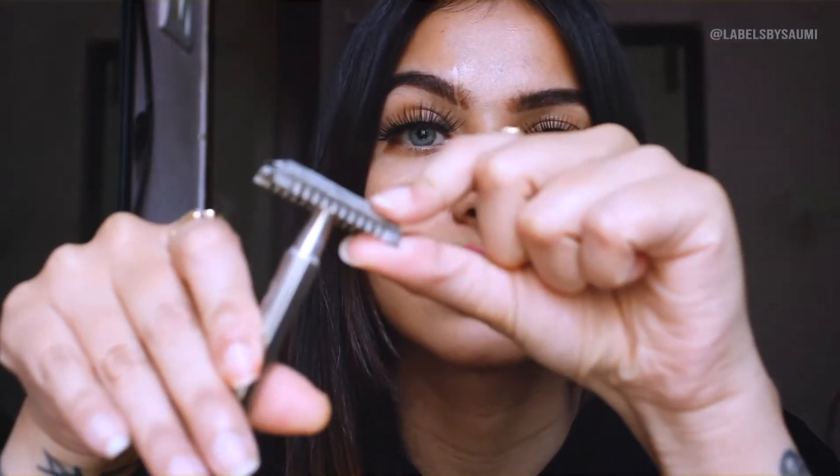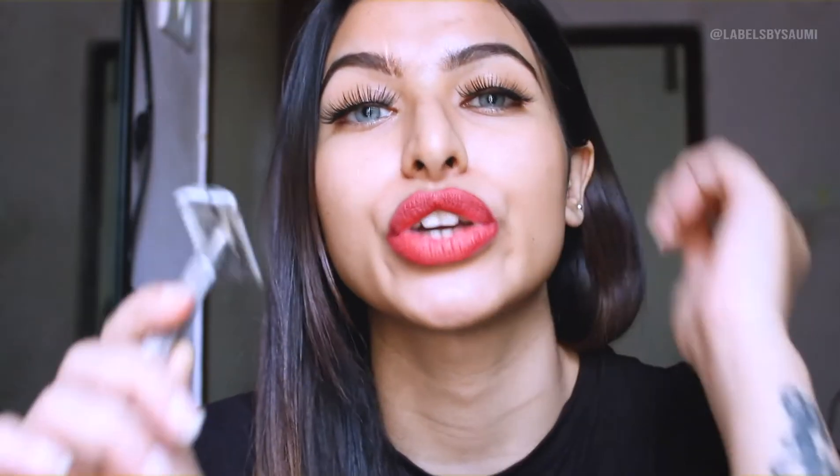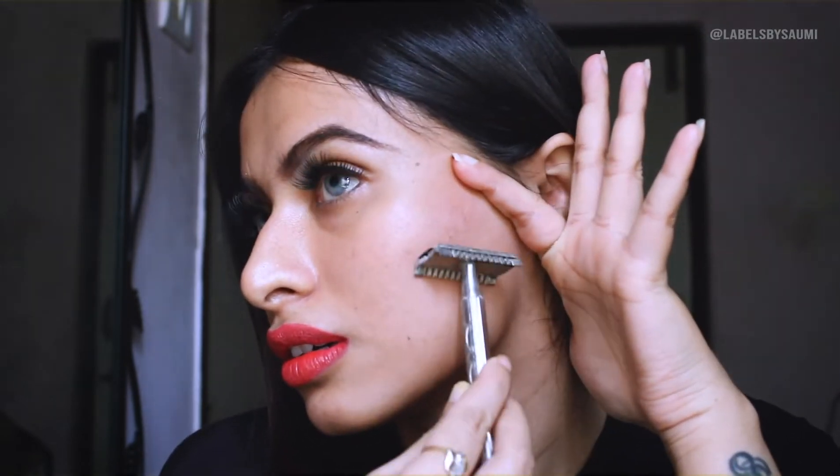This is the blade I use — you can use any blade you like. I'm not very comfortable with the Tinkle ones or the Gillette ones, so I use this one. It is safe and it does not cut my skin. What you have to do is pull your skin backwards and with very light pressure just glide it like this. You really don't have to apply too much pressure because there are chances you can cut your skin, so please be very careful.